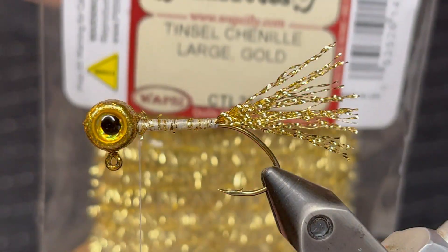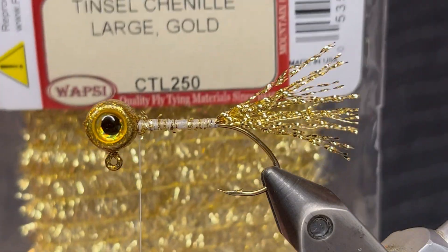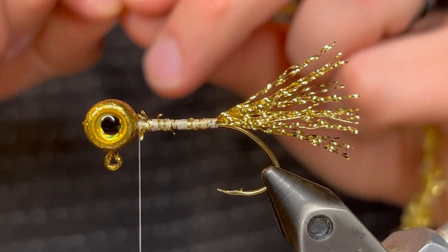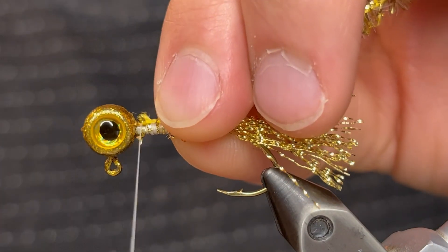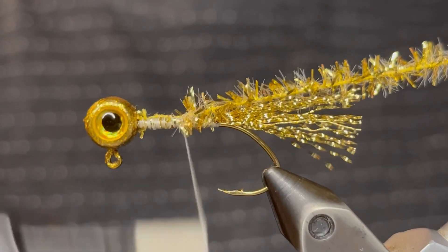For the body I'm using Wapsi tinsel chenille, large gold — I got it from Sportsman's Warehouse. I'm just going to tie the tag end of that in at the head and bring the main chenille down to the tail, just where we tied it in at the point of the hook.